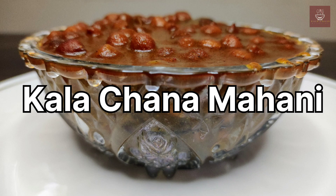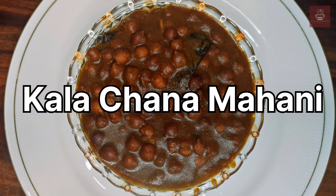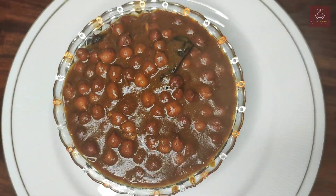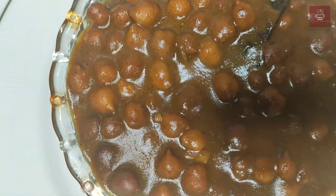Hello all, welcome to my channel Revatin Kitchen. Himachali Kala Channa Mahani is one of the most popular dishes from Himachal. This recipe is sweet and sour in taste.